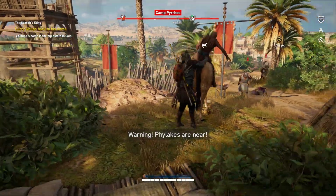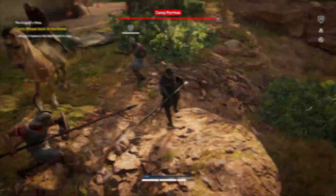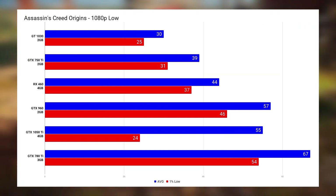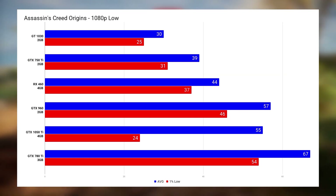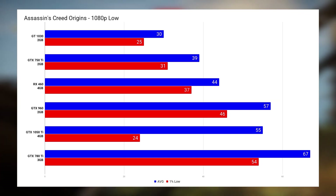Finally, the last game is another tough one from Ubisoft — Assassin's Creed Origins. At 1080p on low settings, all of the cards could achieve above 30 FPS at least, but just like Far Cry 5, only the 780 Ti could pull above 60 FPS. I'm also not quite sure why the 1050 Ti's 1% low was so low — that could have been a fluke.